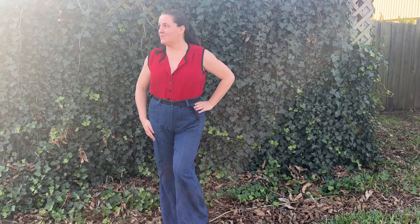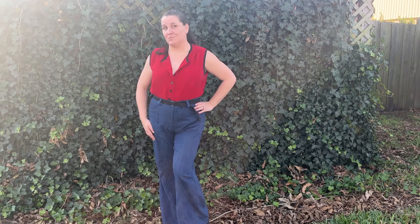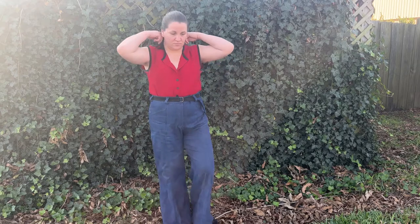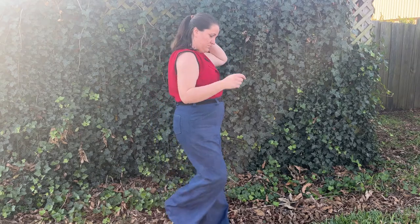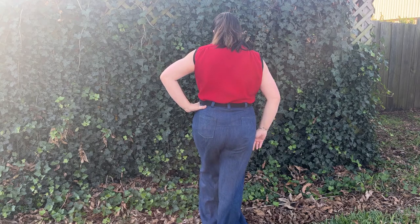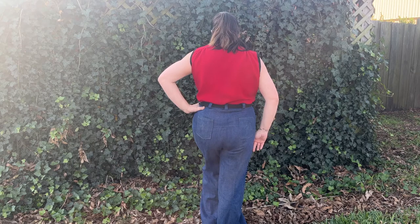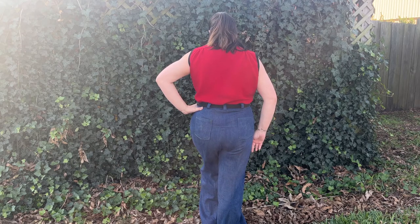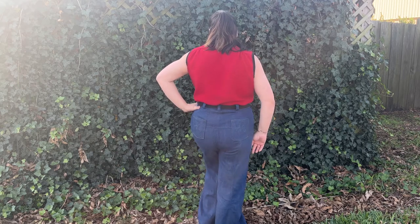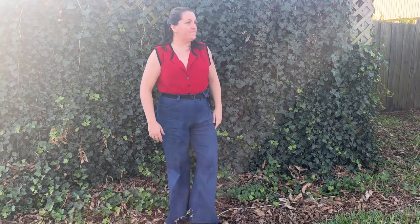Otherwise, these fit perfectly. I did end up taking the crotch area and adding a little bit more to the crotch line because it was giving me a major wedgie with the black ones. I probably didn't need to do that with this denim because it ended up stretching and fitting really nicely everywhere. I don't think I have too much fabric in the crotch area, but it is what it is.